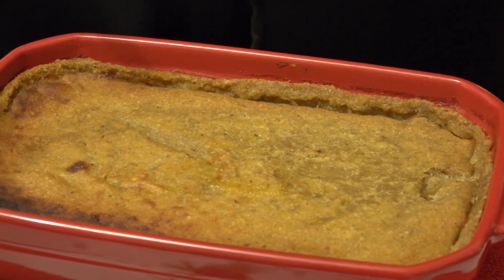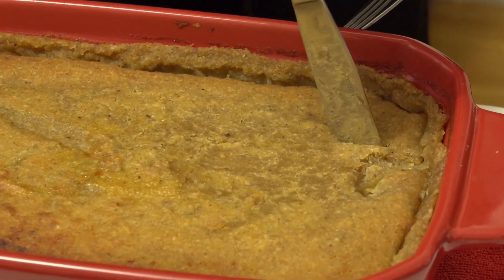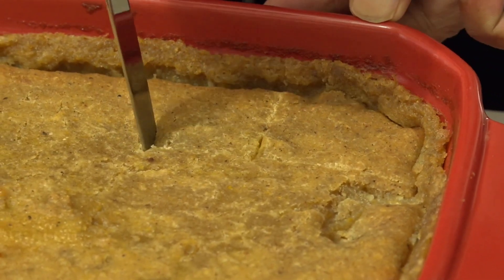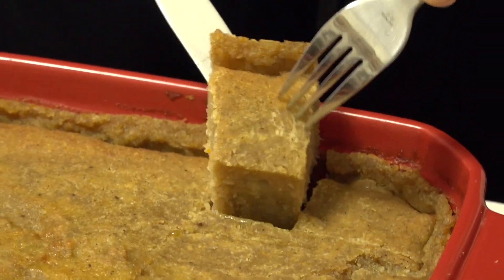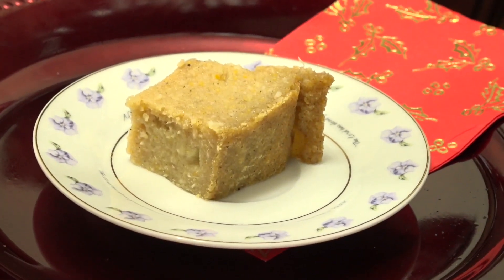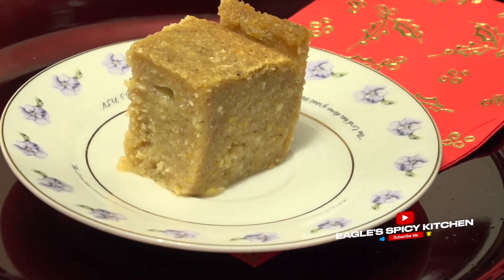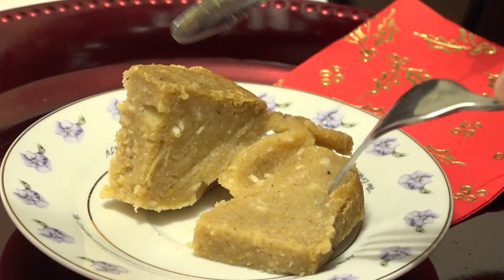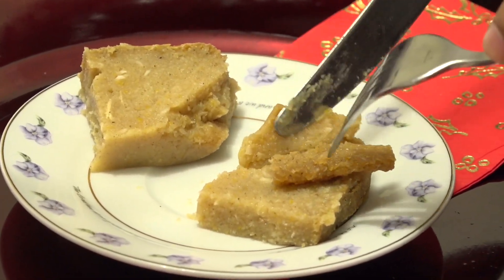This is the finished product of the cassava pone. We're going to just dig in now. Oh my god, this looks so good. Look at that — that's a cassava pone, so beautiful. That's the texture you want with your cassava pone.